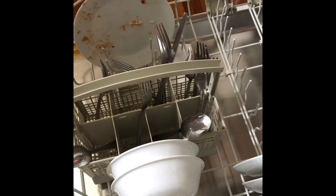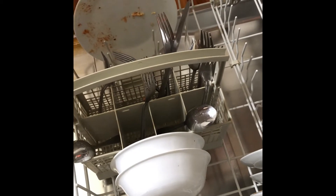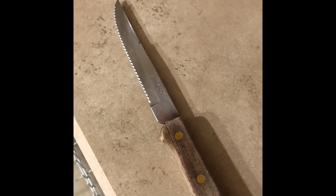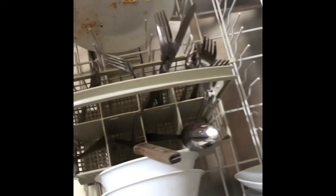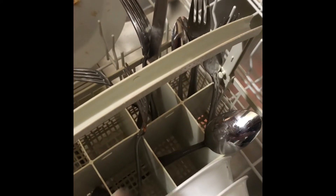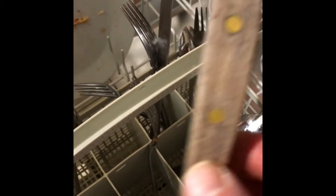Another mistake that many people make is when it comes to wooden utensils. Here I have a dirty knife with a wood handle on it. Too often people without thinking will just load that wooden knife into the dishwasher. Of course it'll get clean and look good, but the dishwasher can do damage to wood surfaces. If you want to maintain the integrity of the wood surface, my suggestion is to clean these by hand — don't put them in the dishwasher.